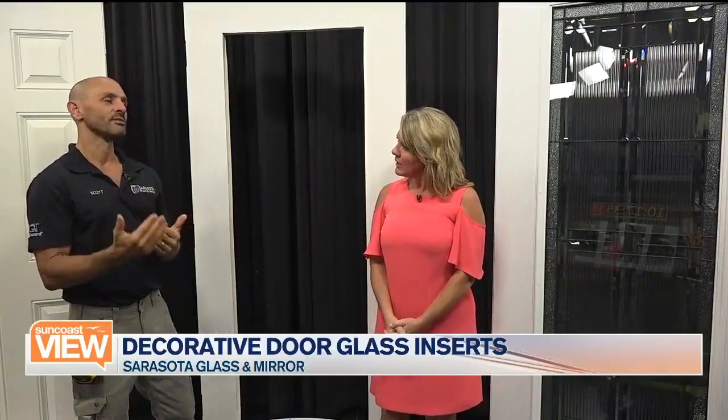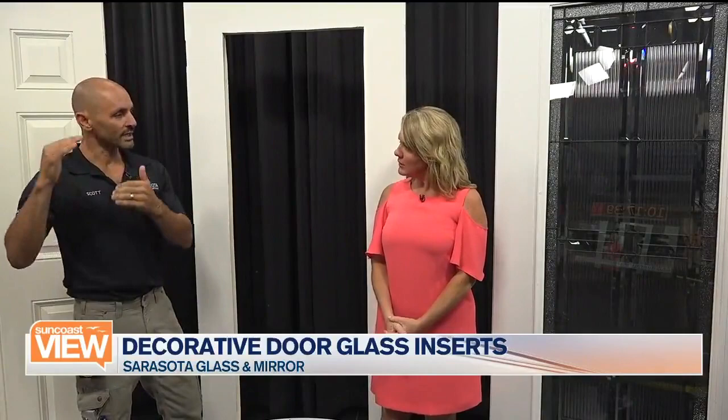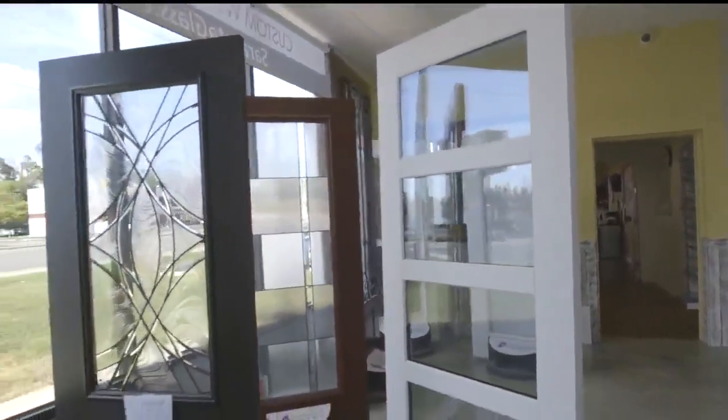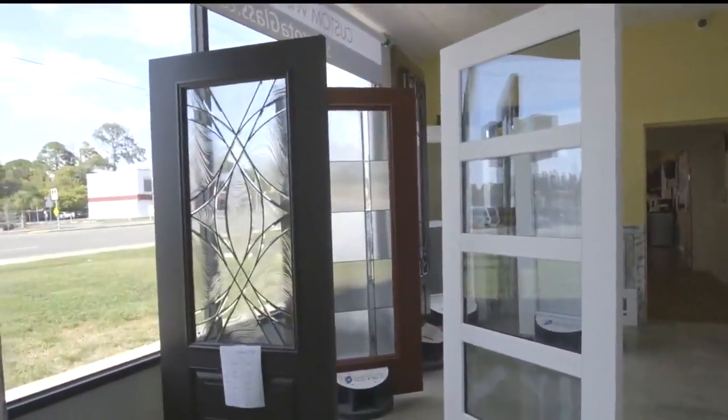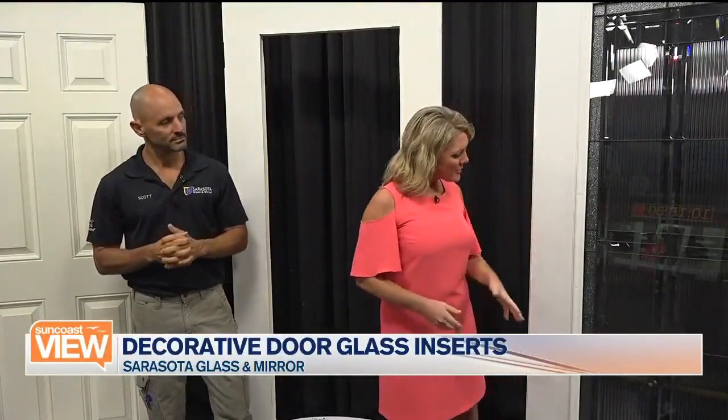You can also choose what level of privacy. So if you're close to a sidewalk and want a heavy obscured glass, you can get something busy like this. If you're far away from the sidewalk and don't require a lot of obscurity, you can do like a level one, where that might be like a level eight. So you can control how much you can actually see through, depending on where you are. There are lots of different things to consider, but they all turn out looking absolutely gorgeous.